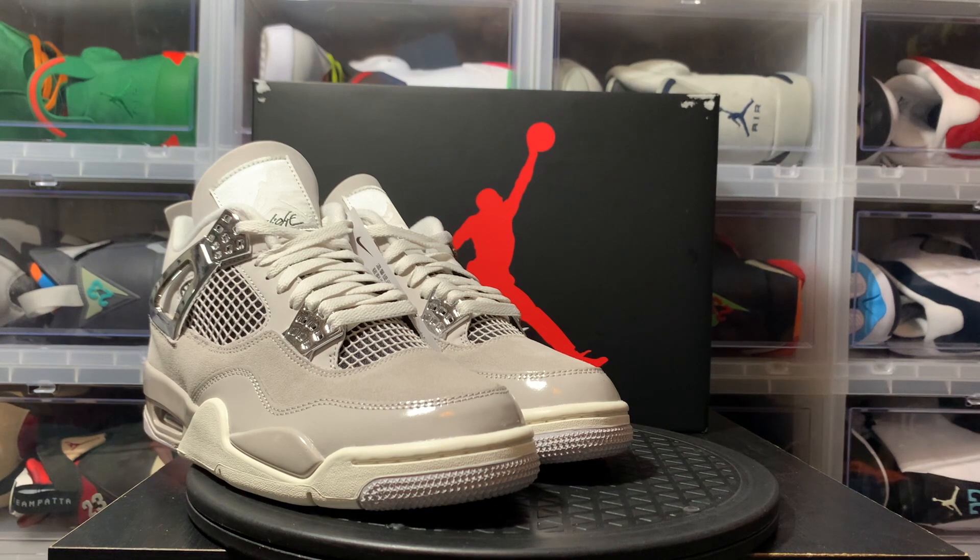Also, subscribe to the Who Has the Heat Sneaker Battle channel, as well as E-Money Shoes and 313 Retro Queen. We greatly appreciate it.